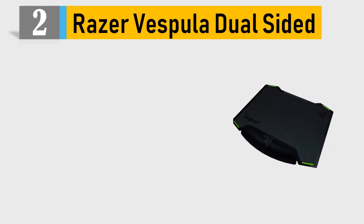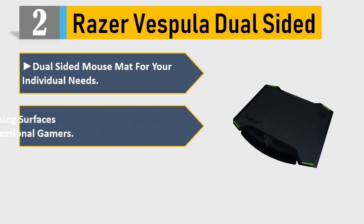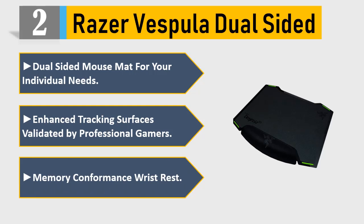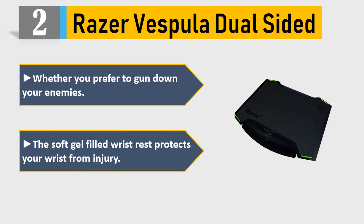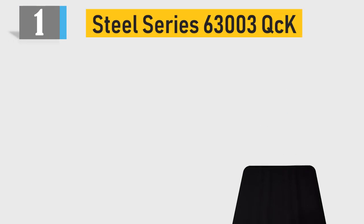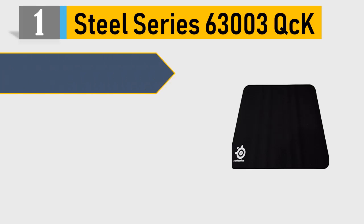Number 2: Razer Vespula Dual Sided mouse mat for your individual needs. Enhanced tracking surfaces validated by professional gamers. Memory conformance wrist rest — whether you prefer to gun down your enemies, the soft gel-filled wrist rest protects your wrist from injury. Please check the description for details and best price.